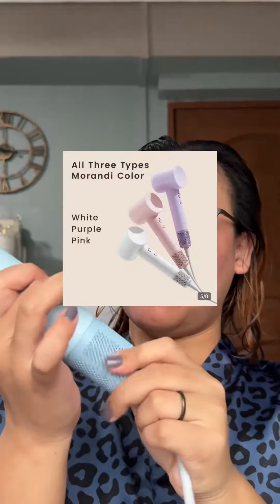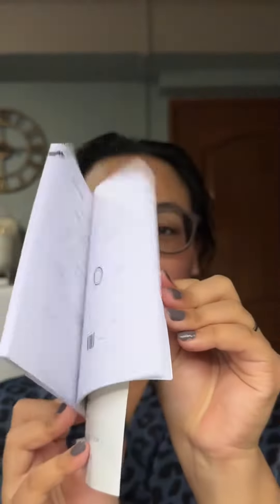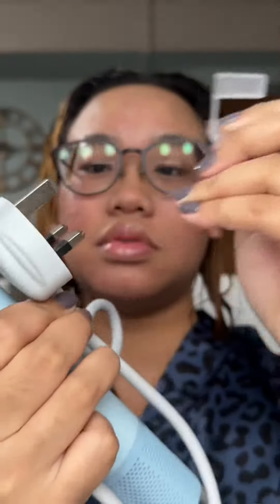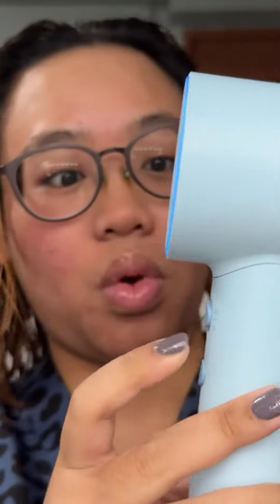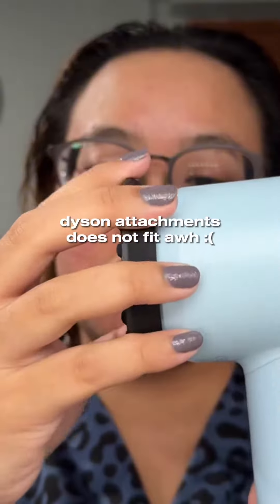If you're looking for really cute pastel colors, the Lifen has those. The wire also has this cable tie organizer thing. One of the key features that I really like is this temperature control button where they regulate the temperature for you. Weight-wise, the Lifen feels lighter than the Dyson — it was very, very obvious when I held it for the first time. I had this idea to try the Dyson attachments on the Lifen, but it didn't really fit.